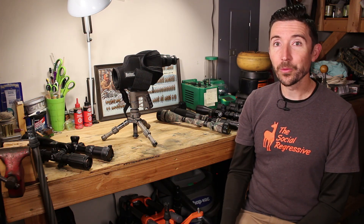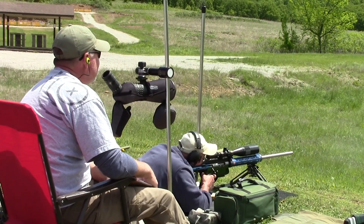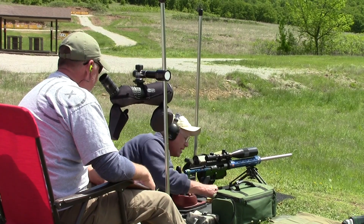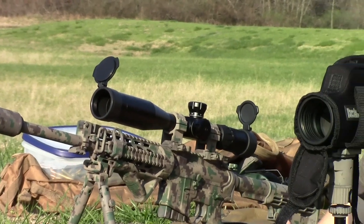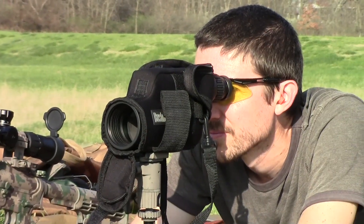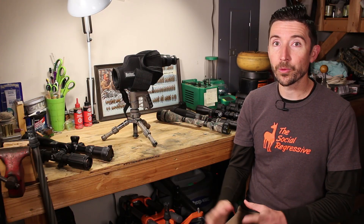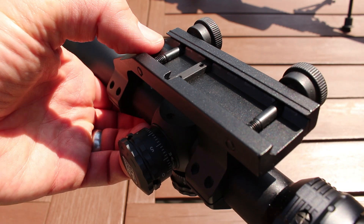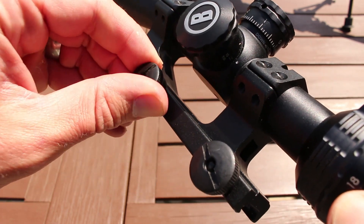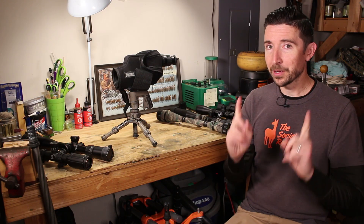Welcome to the bonus round. In this video we're going to step away from rifle scopes and talk about spotting scopes, because these are very useful in a variety of situations — not just at the range where you normally see them, but if you run tactical drills with friends or use them out hunting. We'll come back for one last video in the series about recommended rings and mounts.